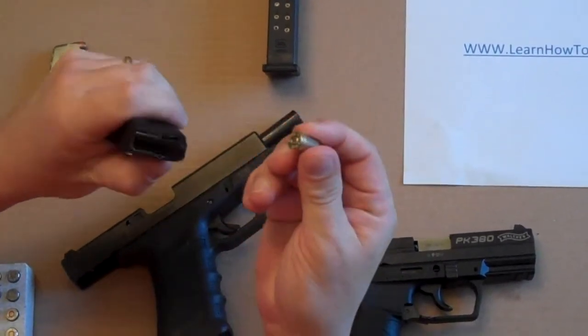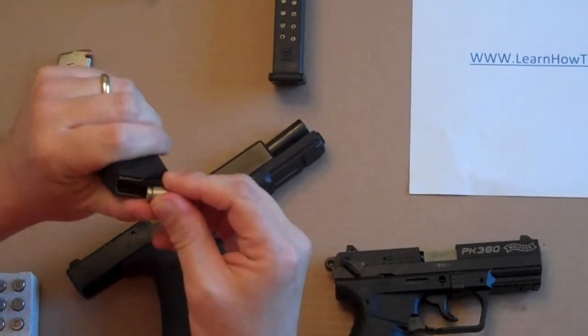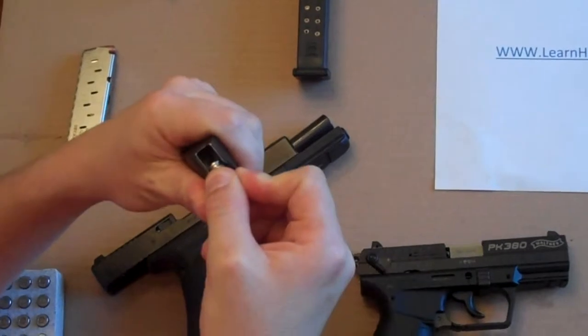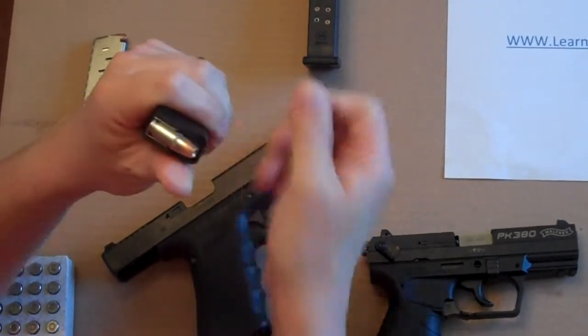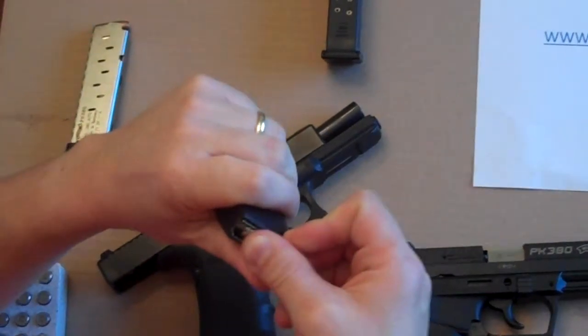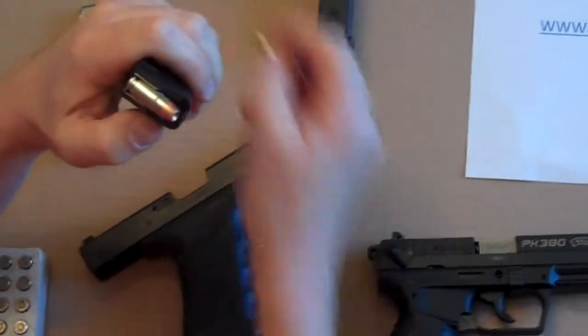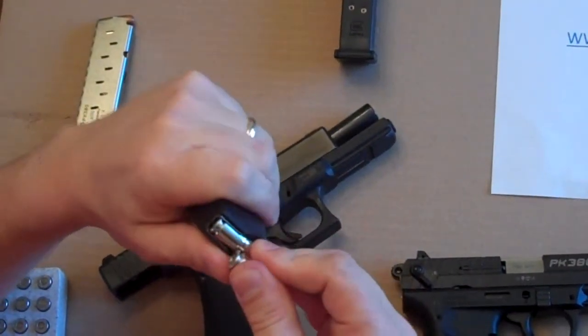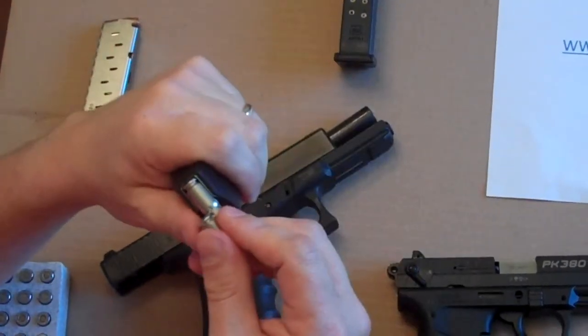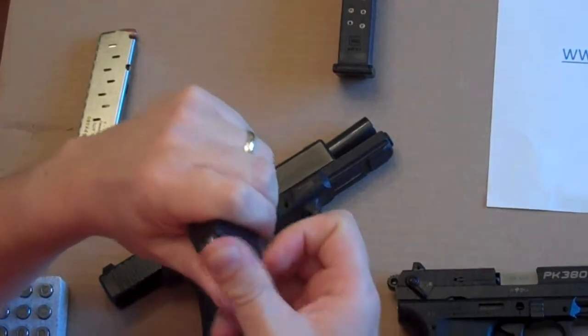What you'll do is take the back of the bullet and press the follower plate inside that C shape, then slide it in. With each subsequent round, you depress and then slide in. Just keep repeating that until you've gone all the way and filled it up.